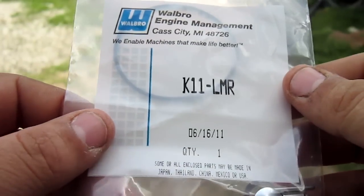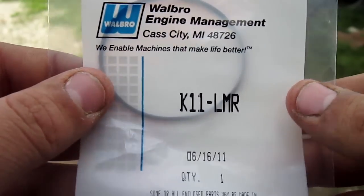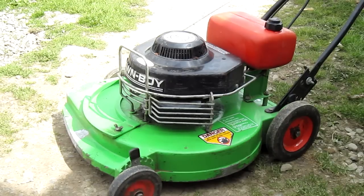My Walbro carburetor kit came in for the LMR carburetor on my Lawnboy commercial lawnmower. I'm going to show you how to install a new needle on a Lawnboy LMR carburetor.